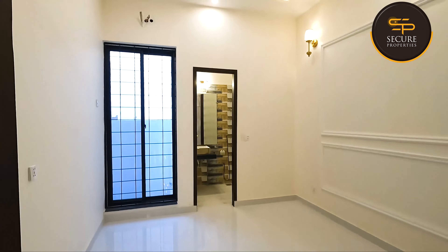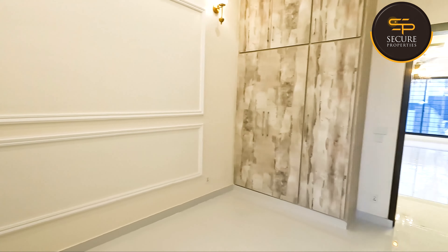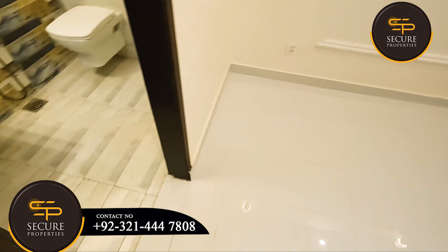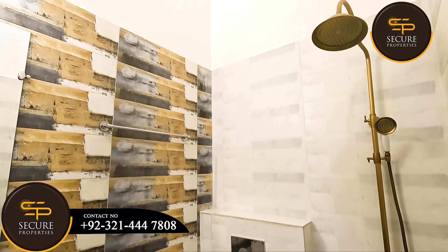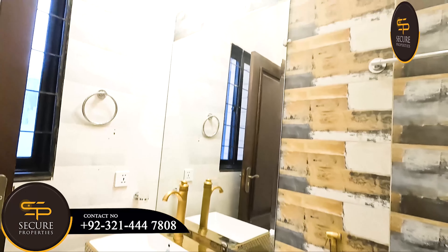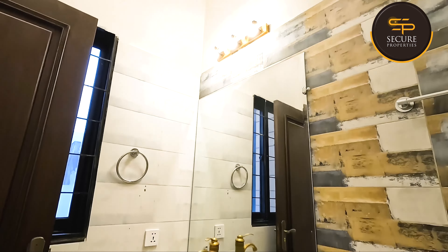This is another bedroom — 10 by 12 — with an attached bath and cupboards. There is a ceiling, and fans will be installed throughout the entire house. White color master tiles are placed on the floor. There is a wash basin, cupboard, colored tiles, and the floor size has been fixed.